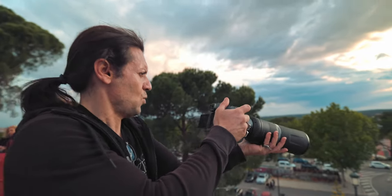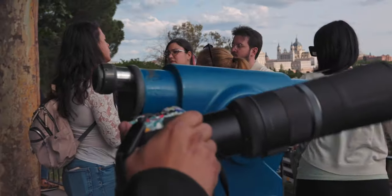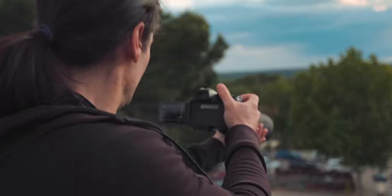My first impressions... Wow! Man, it's just like using a telescope. If you want to take photos of wild animals, birds so far away up in the sky, or if you're a paparazzi, this lens is definitely for you.